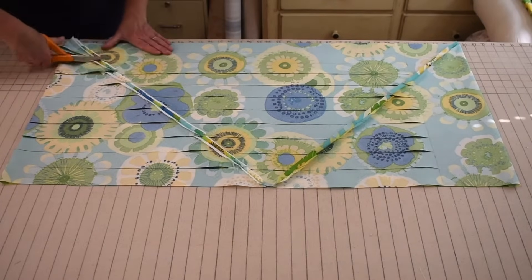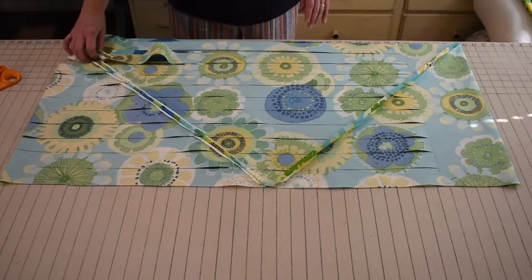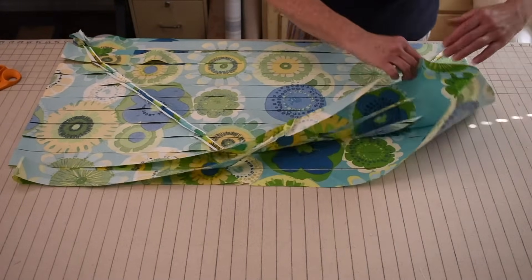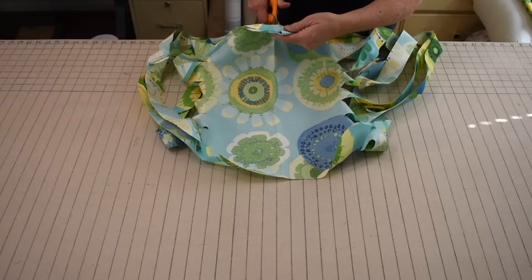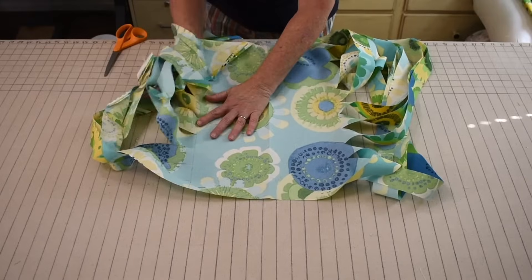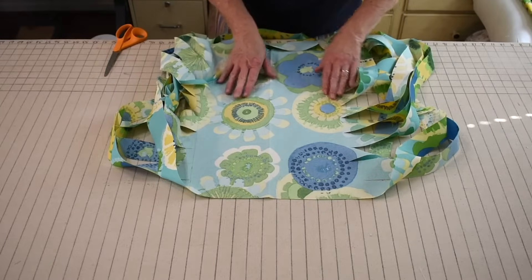We're going to cut down these lines. Now pick this up — you're going to have something that looks like this. I've got to cut the bottom fold too; I forgot to cut it all the way across. Now you should have something that looks like this. This was our fold, so our line was 6 inches on the fold, meaning we have about a 12 inch area here that's uncut.